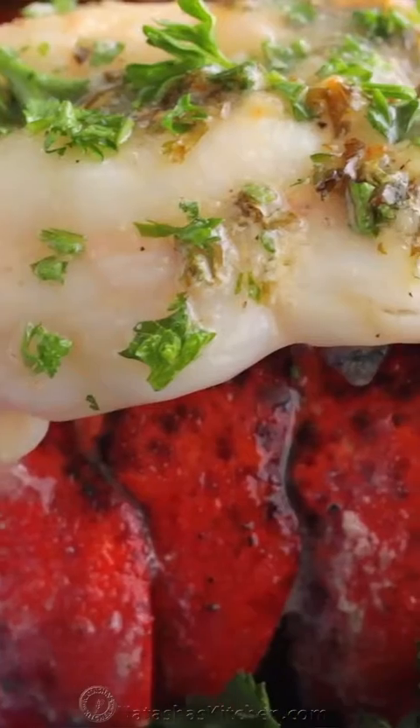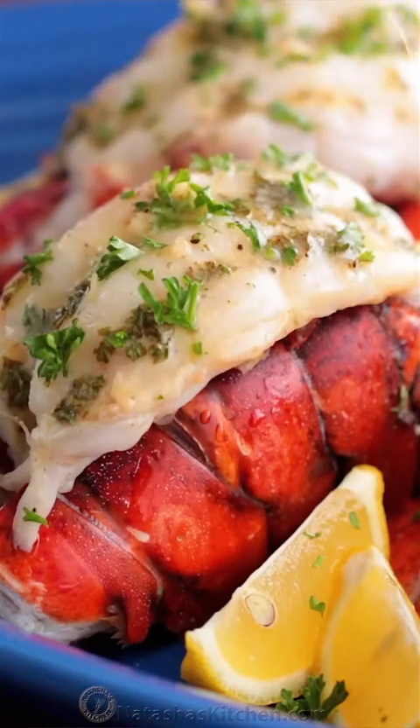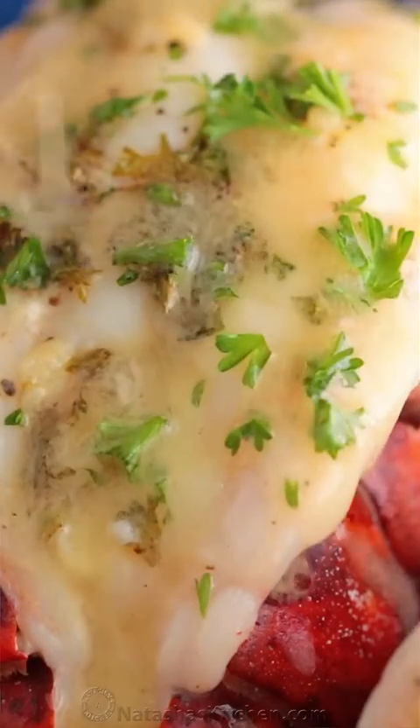Excuse me while I pass out — this is so delicious! This is my absolute favorite way to make lobster. You can really taste that fresh pop of lemon juice in that sauce. I'm telling you guys, you're gonna love this. It's so fresh, flavorful, and easy. Please like and share our video and we'll see you later.